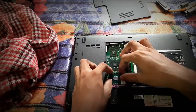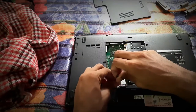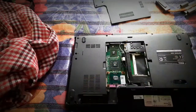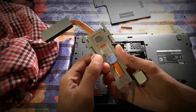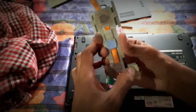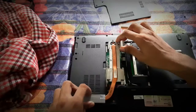Just drop the processor on top of the socket and tighten up the screw below. Also make sure that you don't tighten it too much. After that, you just need to place all those things back. You can see the thermal paste here and here. Mine has gone off and I may change it. You can directly go to the shop and change it if you want.